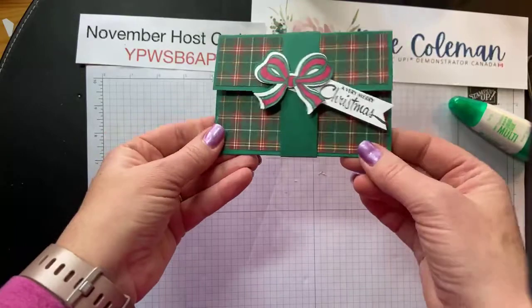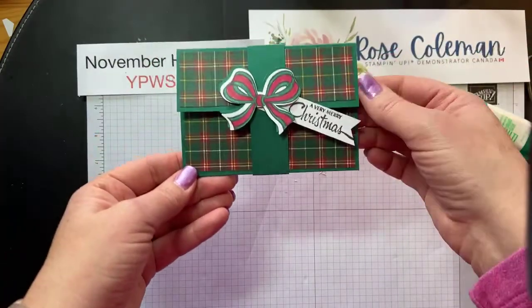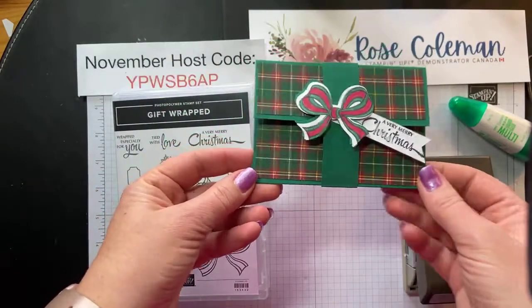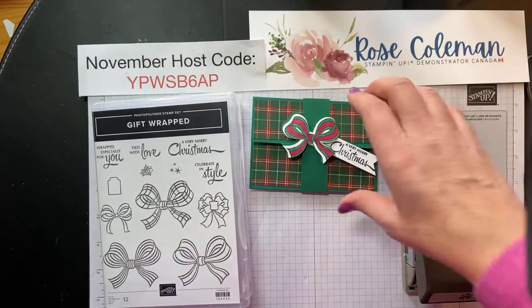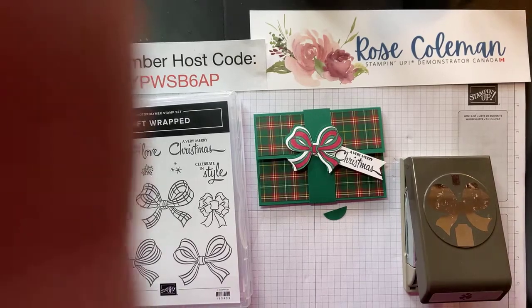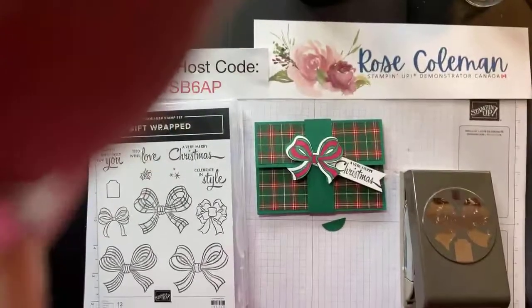You could totally change this up — use glimmer paper, all kinds of different designer series paper. Keep in mind the Gift Wrap stamp set and punch are not just for Christmas; you can make birthday versions and use this all year long. I hope you enjoyed that quick tutorial. I will post all the dimensions and instructions over on my blog at rosecoleman.com. Thanks so much you guys, thanks for all the love. I've got two more days of projects to share with you using this bundle, so come back tomorrow with your coffee. Have a great day everybody, talk to you later, bye bye.